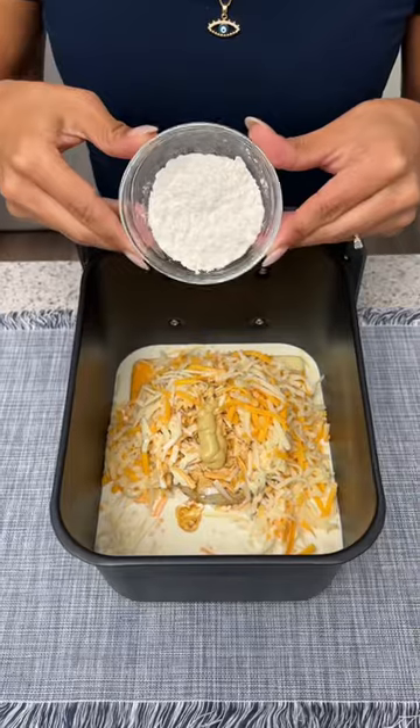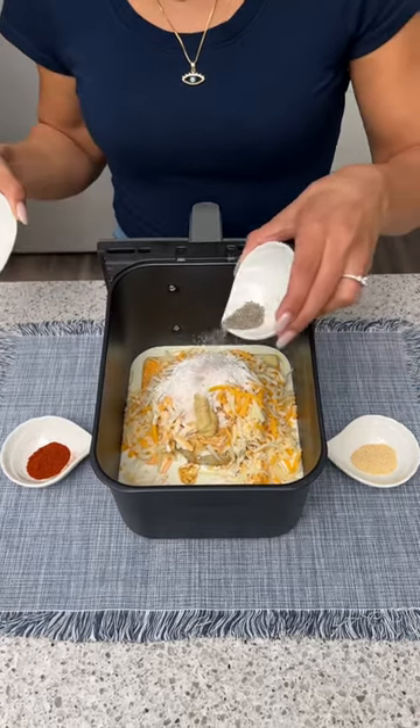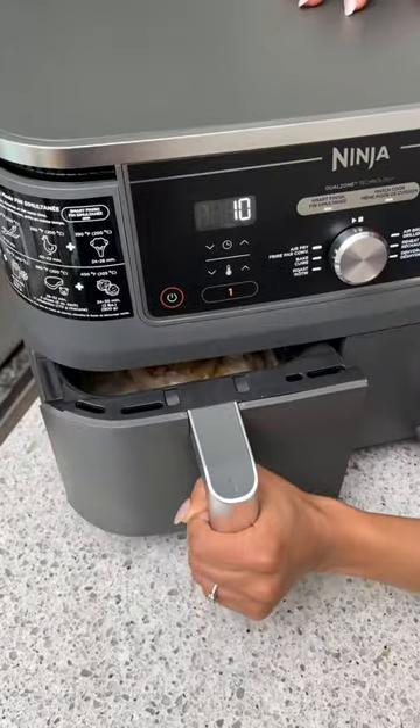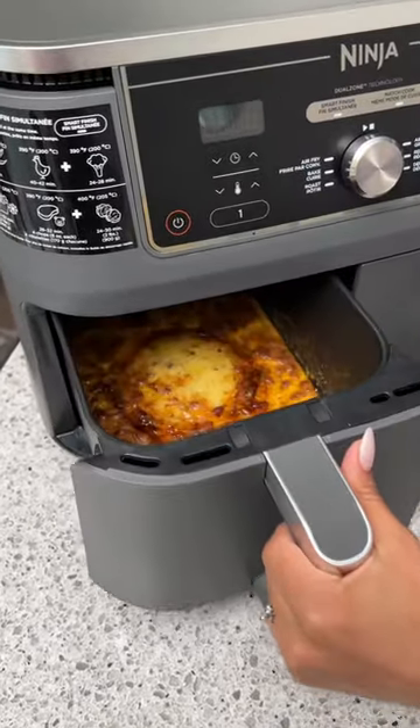Add a little Dijon mustard, some all-purpose flour, and now to season: some salt, a little bit of black pepper, a little bit of paprika, and some garlic powder. Now we need to give this a little mix and we're just going to cook it until that cheese is all melted.